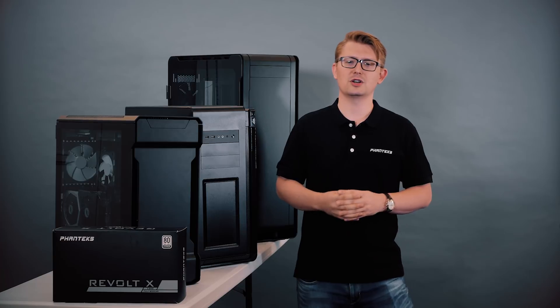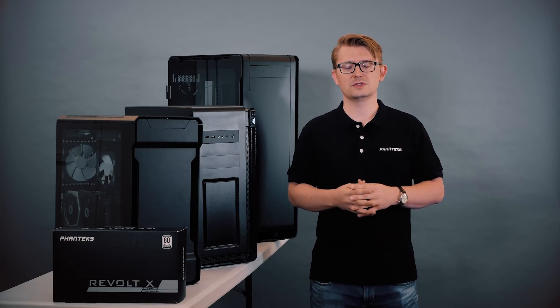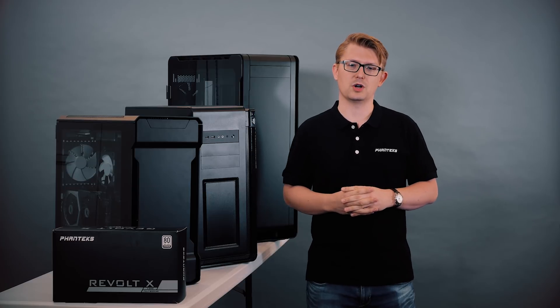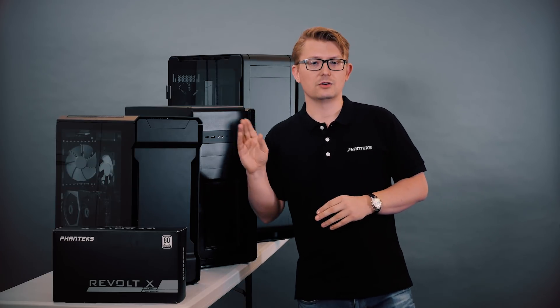Hello everyone, I'm Tenzin, product manager at Fentex. For several years now we have offered the dual system concept with multiple of our products such as our N2 Elite, our Mini Excel, and our new Evolve X.